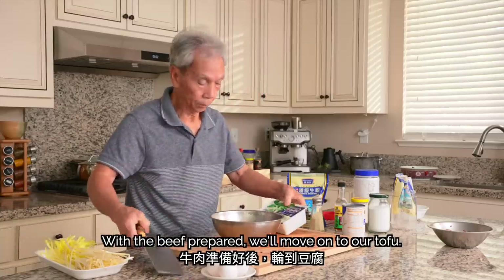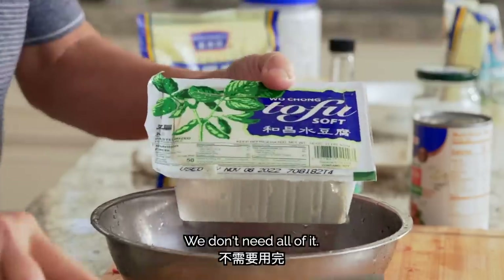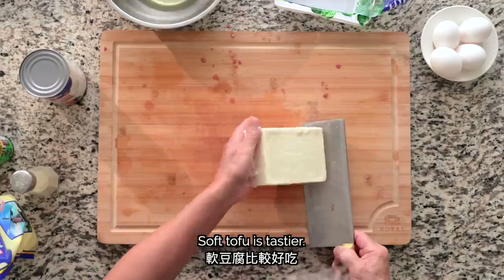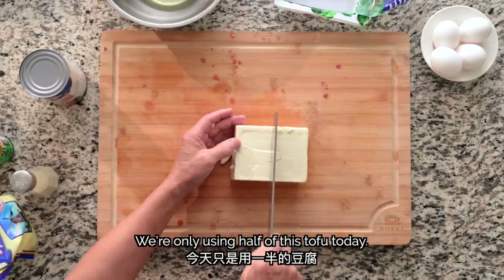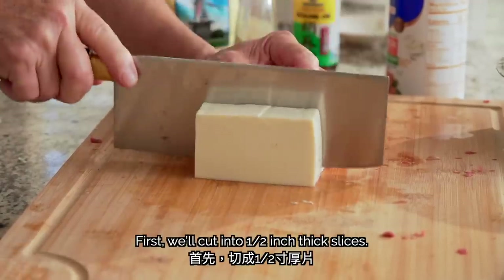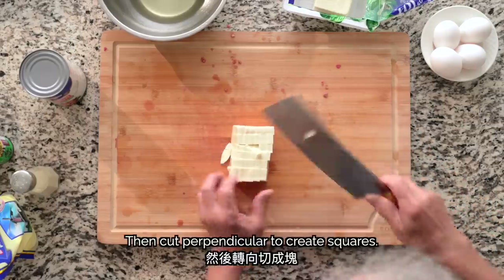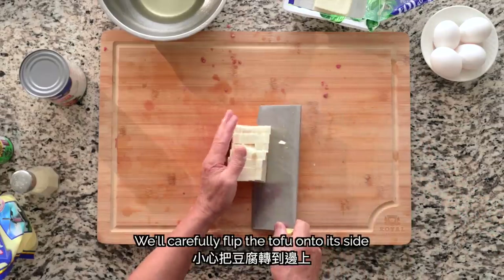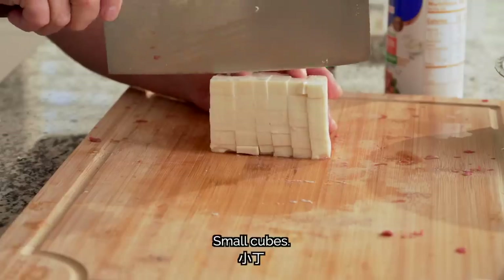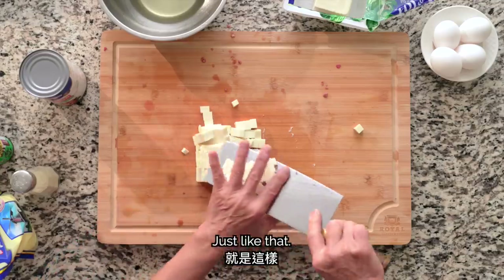With the beef prepared, we'll move on to our tofu. We're only using half of this tofu today. We'll cut it into ½-inch thick slices, then cut perpendicular to create squares. We'll carefully flip the tofu onto its side and again cut ½-inch thick pieces.